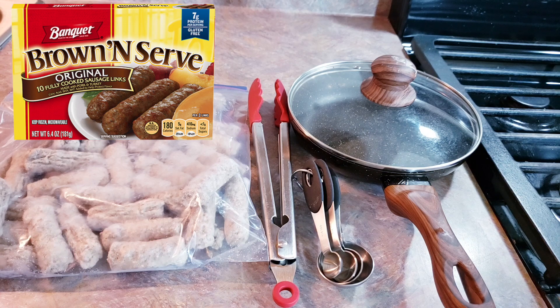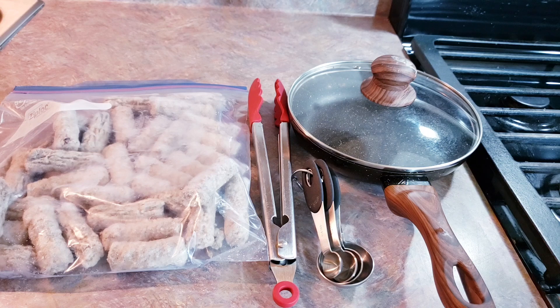So today we have got everything that we need assembled here. We have got our frozen sausage links. Please note that these should be cooked from frozen — if you do cook them from thawed, it will take less time. We have got some tongs; you can use a spatula or a fork or whatever your little heart fancies. We've got some measuring spoons because we need some water measured out. And we have got a skillet with a lid. If you don't have a skillet with a lid, you could use a plate over your skillet — just use pot holders or something like that. Improvise.